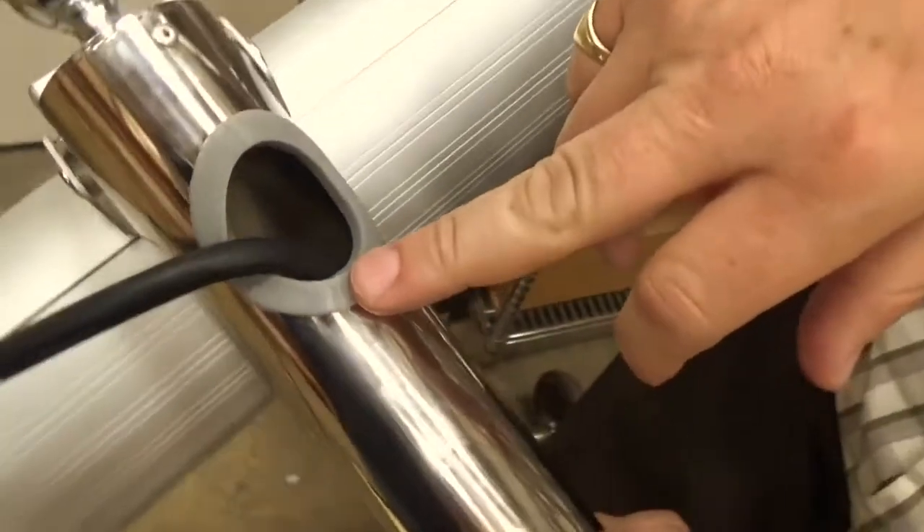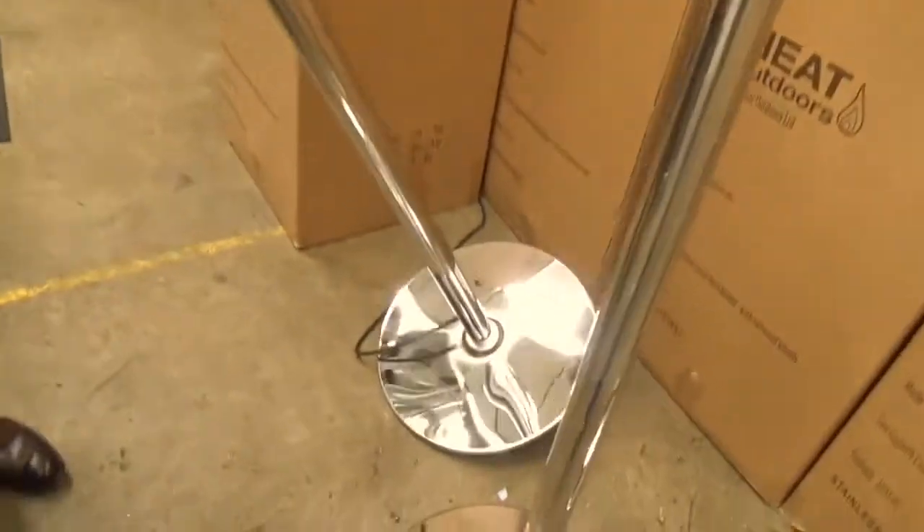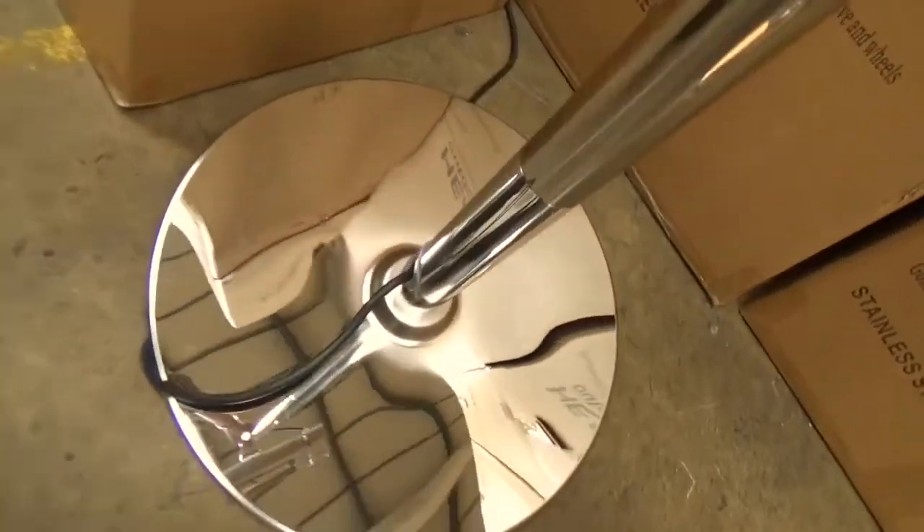You'll also note on the back of the pole is the cable management system, so the cable runs all the way down the pole, and if you look at the bottom here you can see where the cable exits.